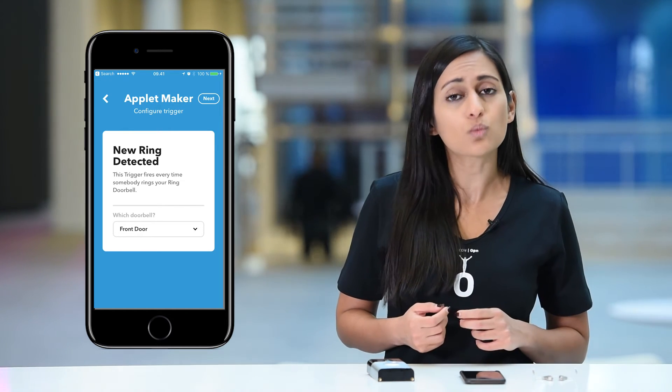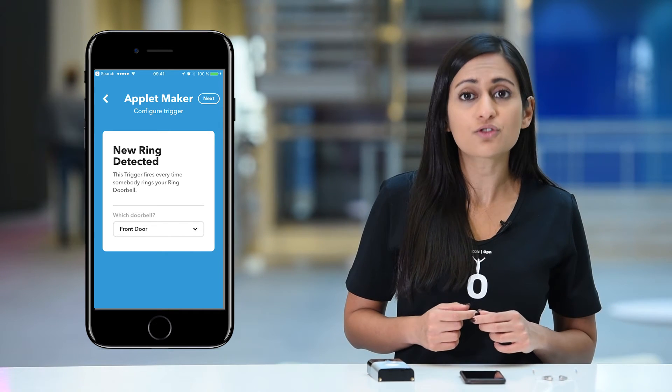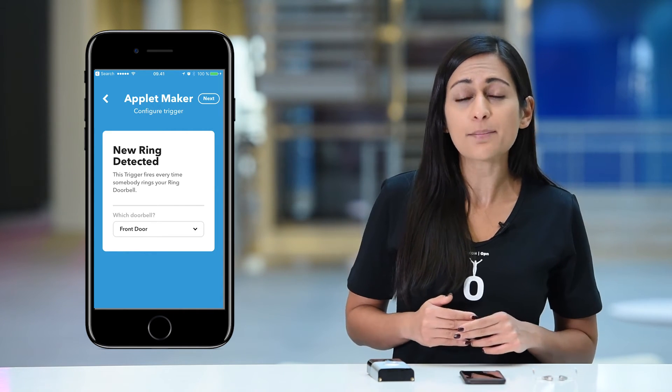You only have to do this once to establish a connection. Now you can select the doorbell you just configured from the list of available connections. Next, I'll specify what should happen when the doorbell is ringing.